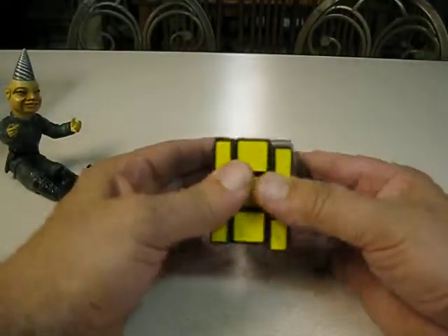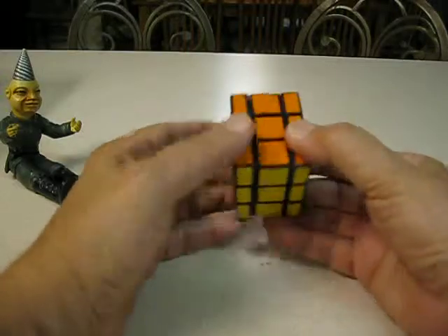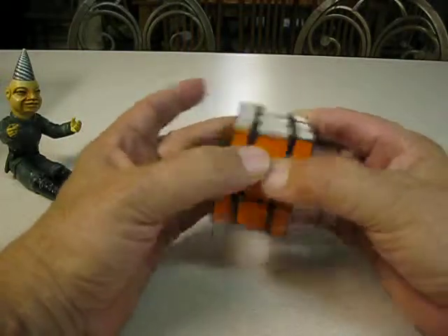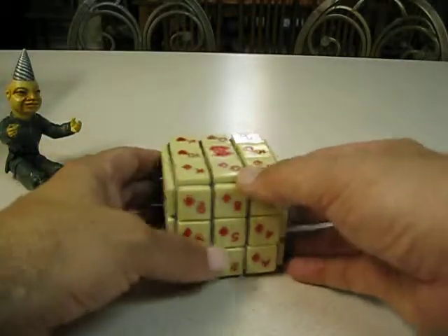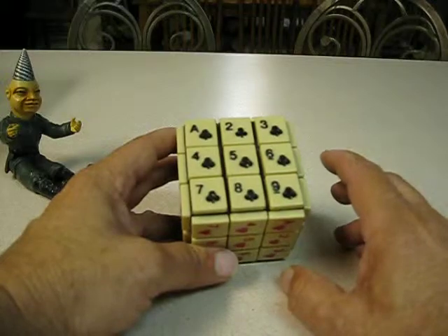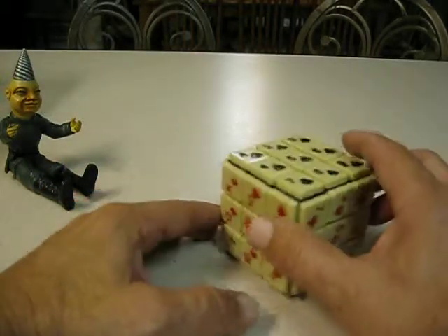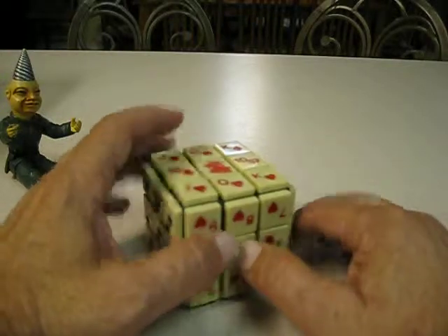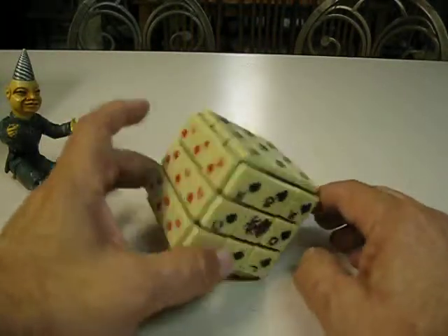Another truncated cube. This is a regular Rubik's cube — just cut off half the top and half the bottom, and there you go. My tile poker cube — just took all the stickers off, got some poker tiles, and glued them on. 52 cards and 2 jokers make up all 54 squares.